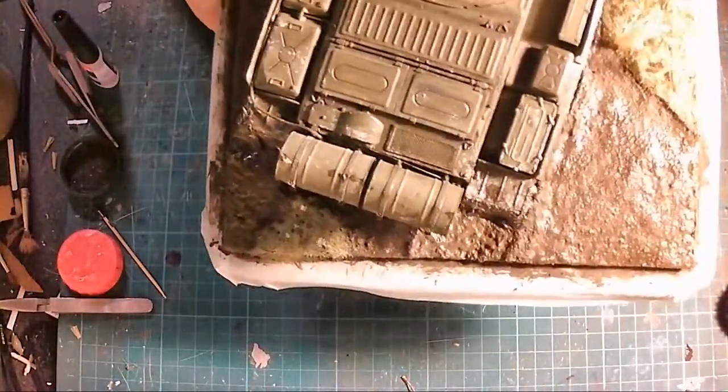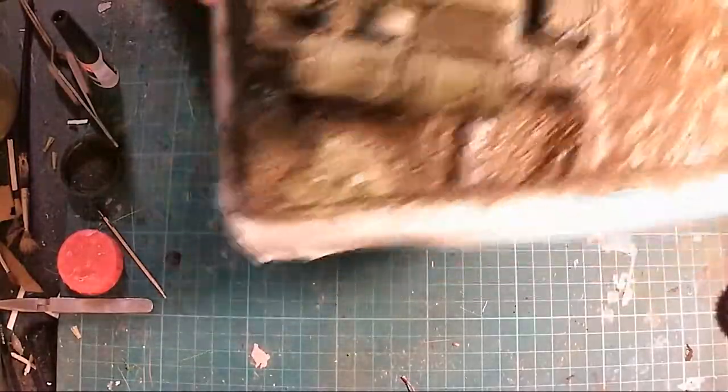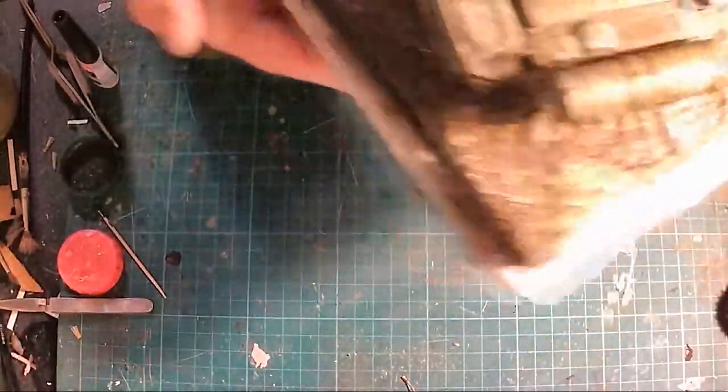So there you go, you can kind of see — I will add pictures at the end — you can kind of see how it's looking.